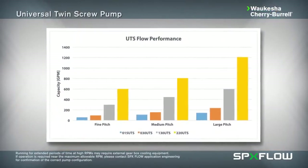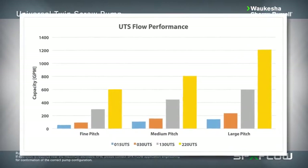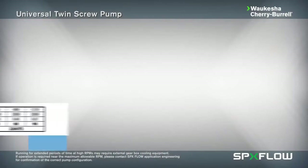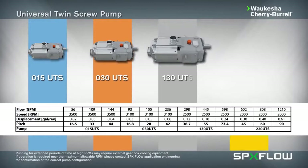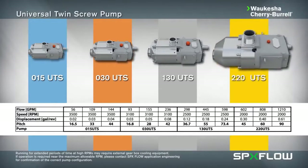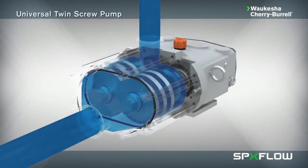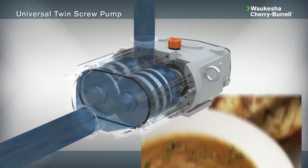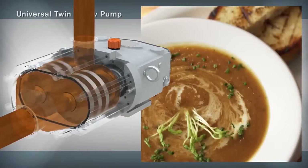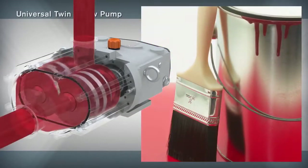SPX Flow pump specialists can provide you with the optimal pitch configuration best suited for your process requirements. The Universal Twin Screw range is available in several pump sizes to align with pumping requirements across a broad application spectrum. The pump offers extreme flexibility and can be used to replace progressive cavity pumps across many applications within the hygienic process industry, including food and beverage, dairy, pharmaceutical cosmetics, and chemical industrial.